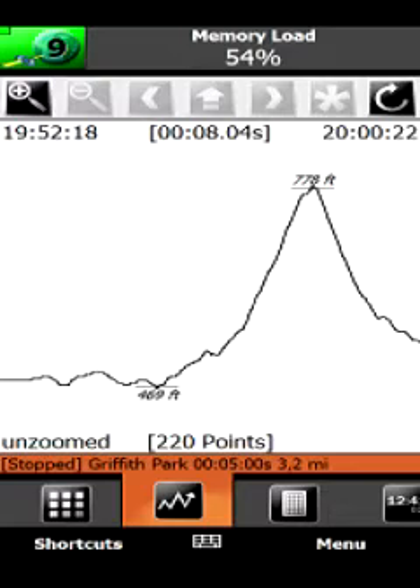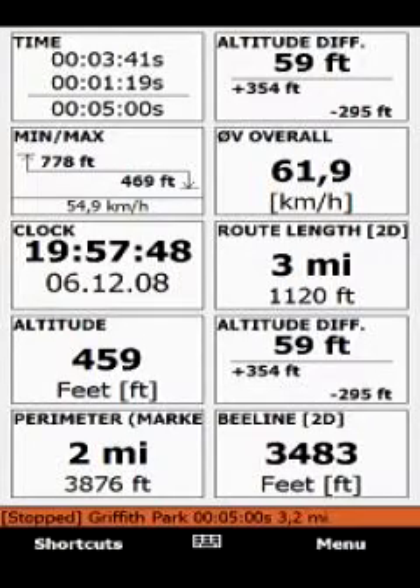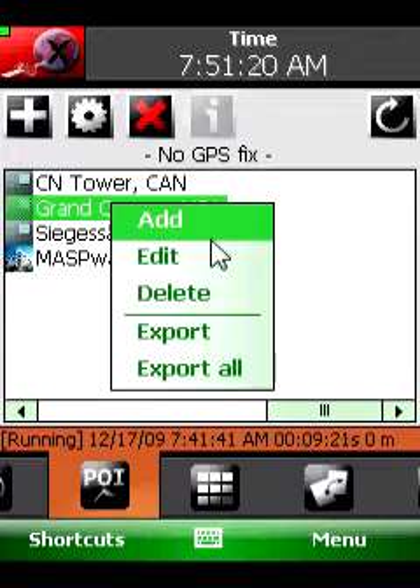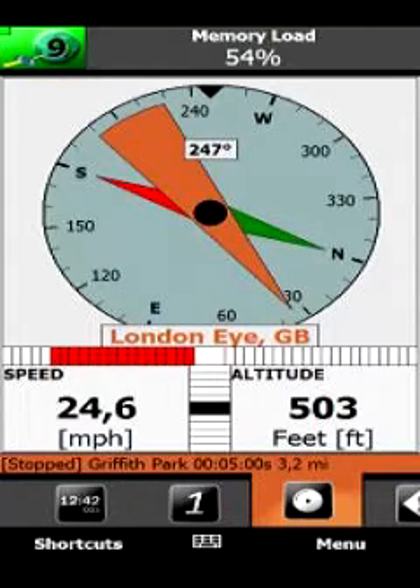It includes full graphical analysis and track area visualization. You can configure each separate field with several metering values. GPS Meter has an integrated geofence feature, and you can also export data to Google Earth, GPX, and CSV.